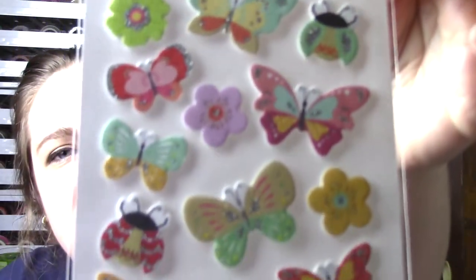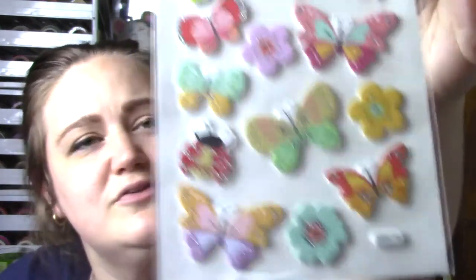She sent me some stickers. Oh, these are so pretty. I love pastels. Those are so pretty. Where do you find such pretty stickers? I've never seen these. These are so pretty.